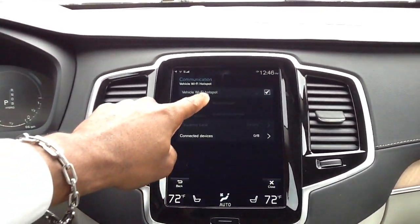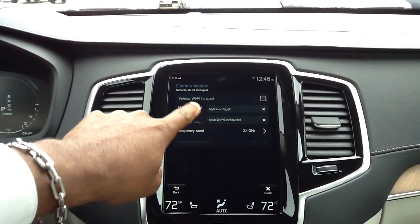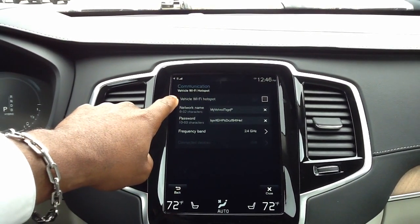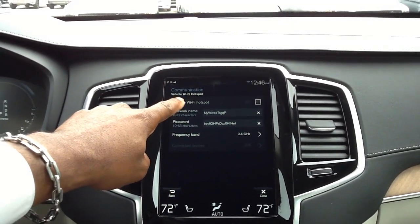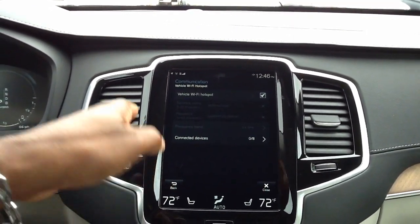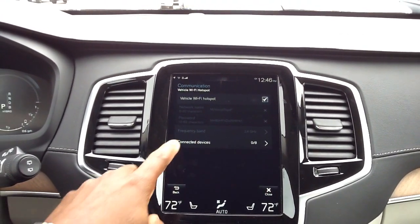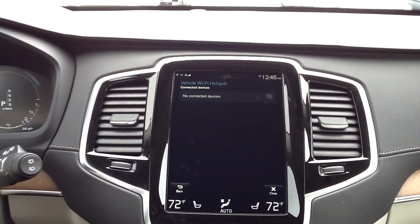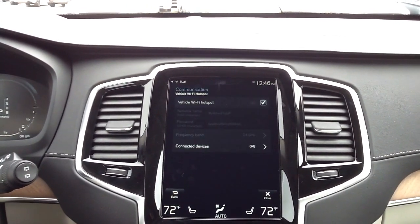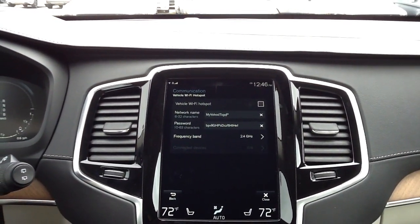Step two — we're going to press or touch the vehicle Wi-Fi hotspot and make sure the box is checked. If the box is checked, now we can actually connect and you're ready to go. This screen shows all of your connected devices — right now there are none. So we're going to back up and uncheck the vehicle Wi-Fi hotspot to walk through the setup fresh.